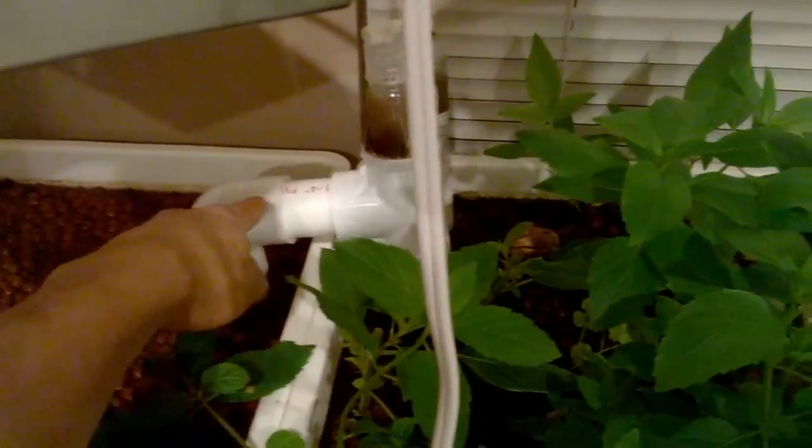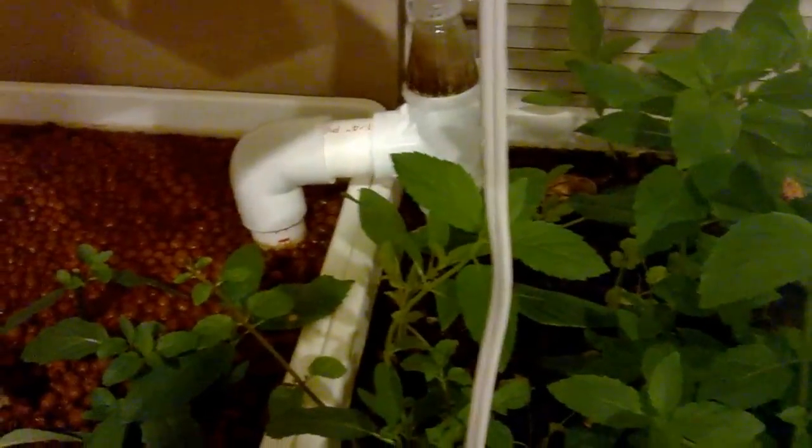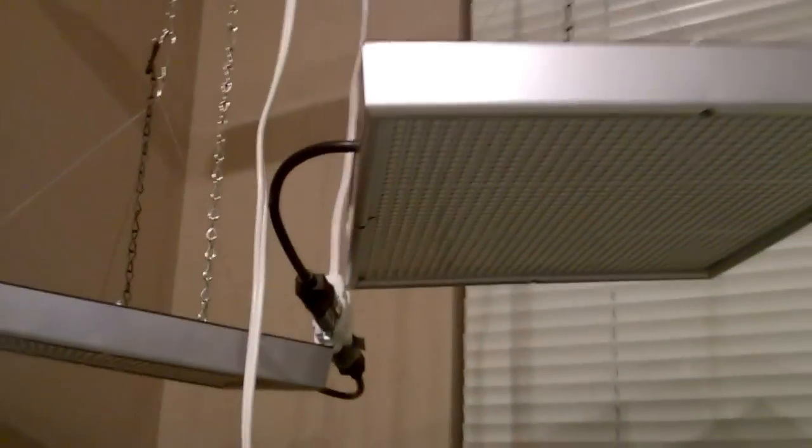What I have back here are u-siphons. They just transfer water from one grow bed to the other. And here's an automatic siphon I built from soda bottles. The lighting I used are 50-watt LED panels.